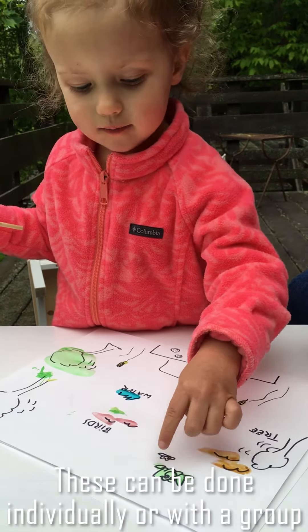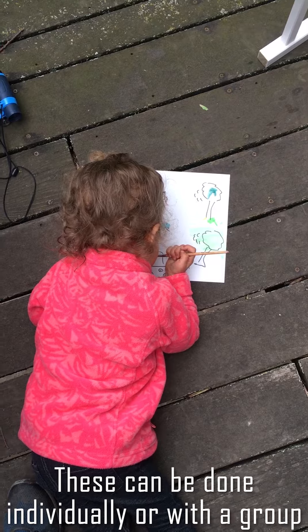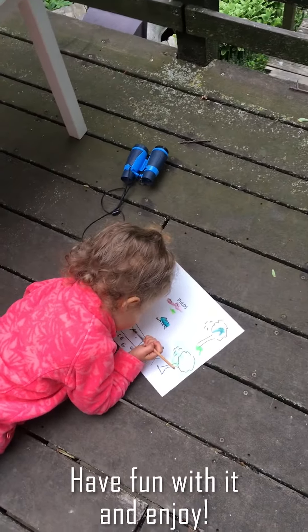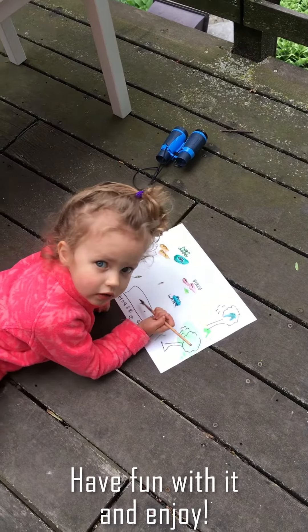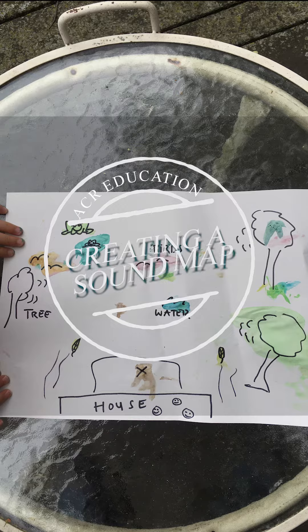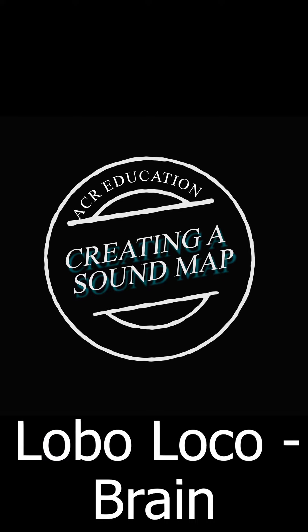Sound maps can be a collaborative activity or done individually. And that's it! We hope this gives you some tools to get started. Have fun out there! We'll see you next time!